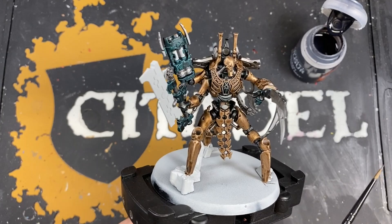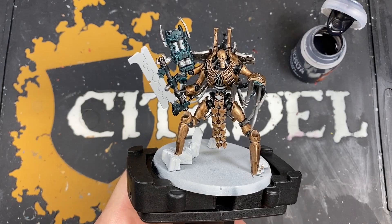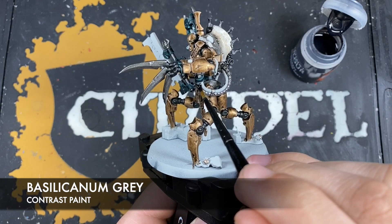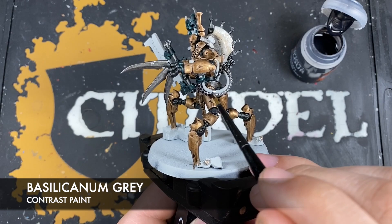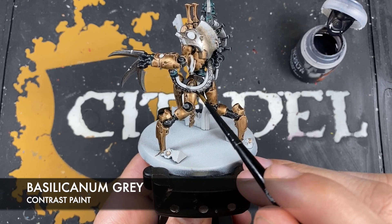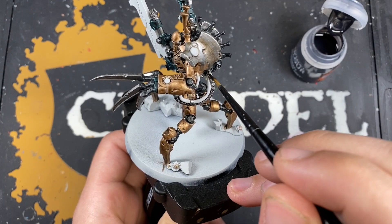With that contrast medium, Agaross Dunes, and Wildwood mix applied, we've got this lovely gorgeous weathered bronze armour look. Before we do any highlights on that, we're going to add the next shade: Basilicanum Grey. This is for all the remaining silver sections — areas like the cables. Get Basilicanum Grey all over them, working it right into the recesses. Don't use loads — you just want to darken it down a little bit and get some shadows into those recesses.